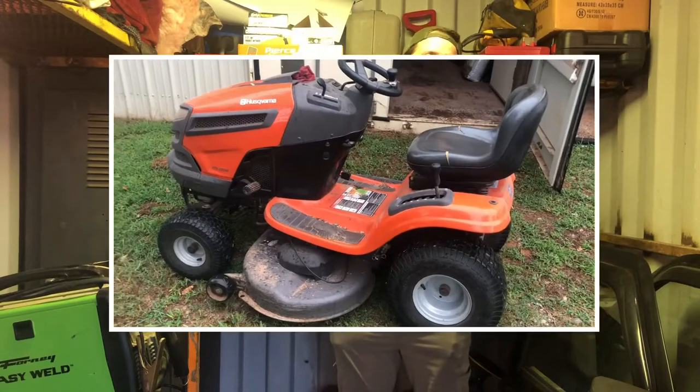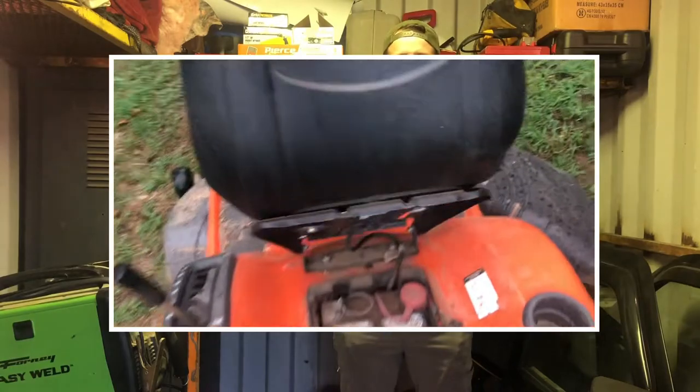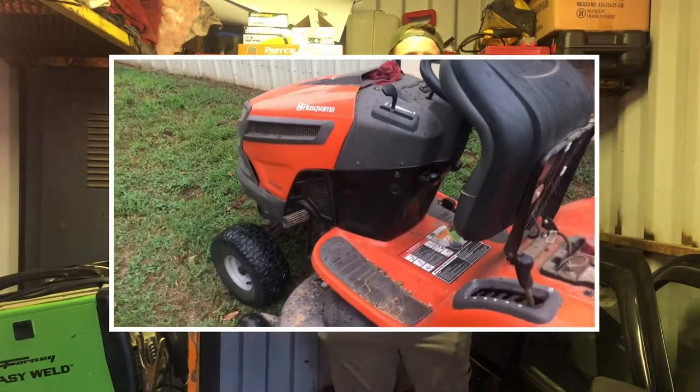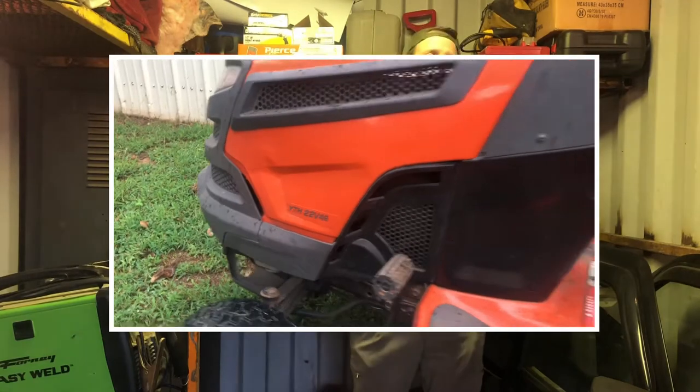We are deep in the belly of the castle grounds workshop, and today we are going to be working on our Husqvarna YTH 22v46 — the orange lawn tractor you see at every Lowe's and big box store from New Jersey to Vermont. We've owned it for three years now, pretty good, no complaints. It's got the 22 horsepower Briggs & Stratton hydrostatic transmission.